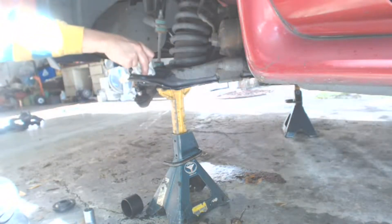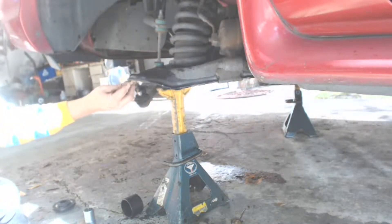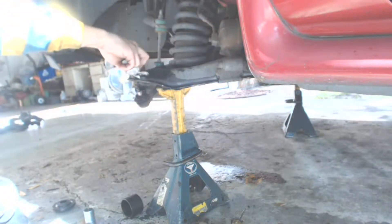Before pressing in the new ball joints, it would be a good idea to clean up the A-arms where the new ball joints are going to go. Clean up the interior holes and apply a light coat of grease. It will make the ball joints go in so much easier.